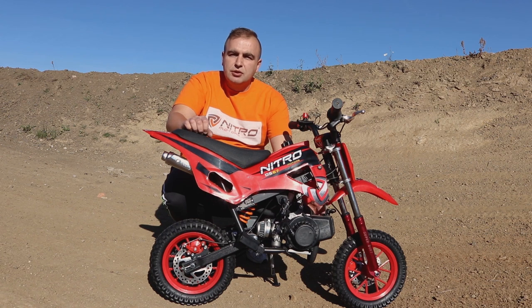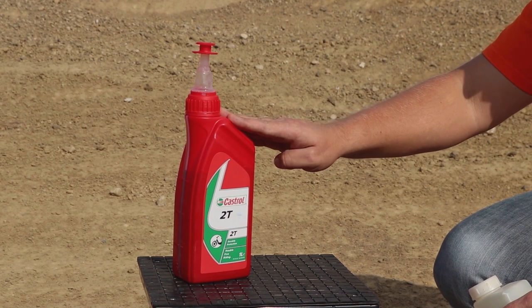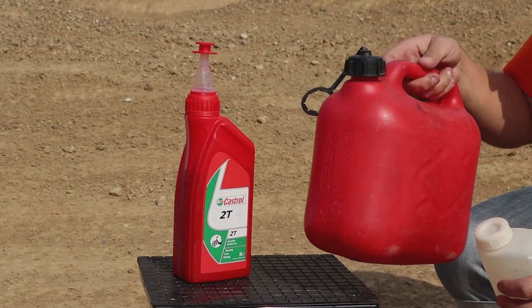The Dirtbike comes with a 49cc 2-stroke engine, so you need to mix the petrol with oil in the ratio 25 to 1. With the bike you will get a mixing bottle. I'll show you now how to prepare the fuel. You have to mix 2-stroke oil for motorbikes with unleaded petrol.